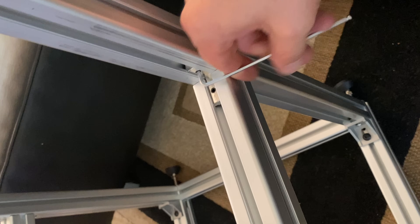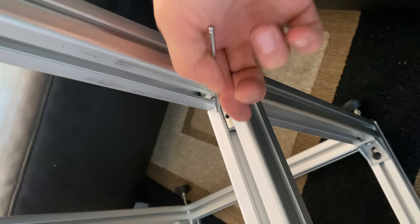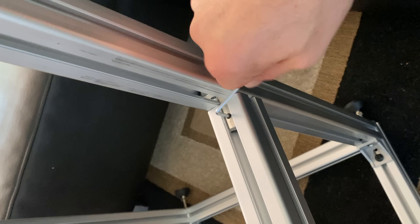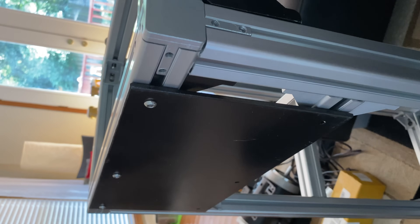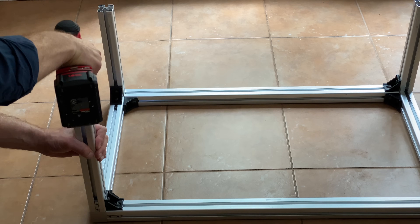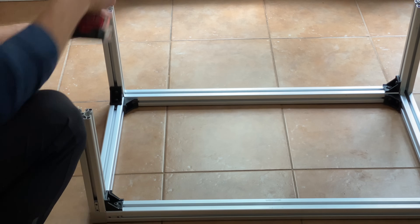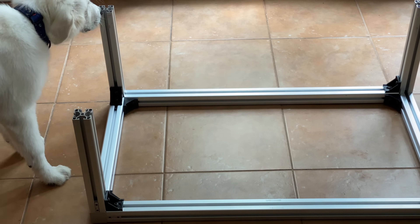To assemble all the cut pieces I used inner and outer 90-degree connector brackets. Parker was a little curious himself and wanted to see what was going on — he kept sticking his head in there, and I didn't want him to get hurt so I had to move him out of the way.